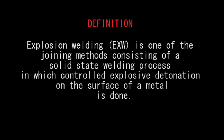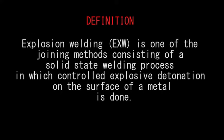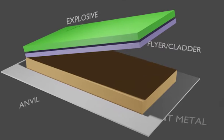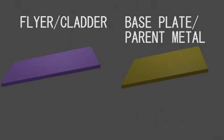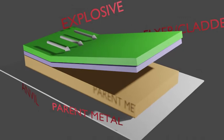Explosion welding is one of the joining methods consisting of a solid-state welding process in which controlled explosive detonation on the surface of the metal is done. During the collision, a high-velocity jet is produced to remove away the impurities on the metal surfaces. The flyer plate collides with the base plate, resulting in a bonding at the interface of the metals.